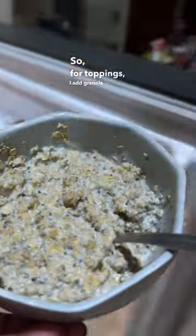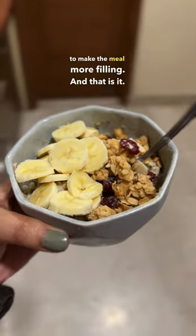For toppings, I add granola because it adds the right amount of crunch, and dried berries which add sweetness to the oatmeal. And I chopped half a banana to make the meal more filling. And that is it — looks beautiful, right? Trust me, the taste is good.